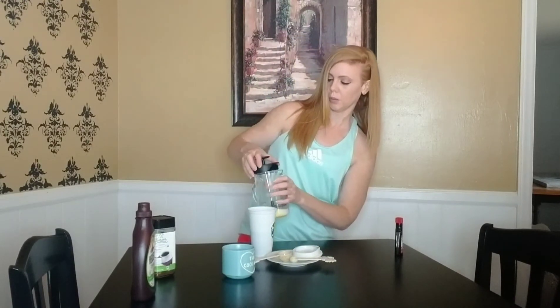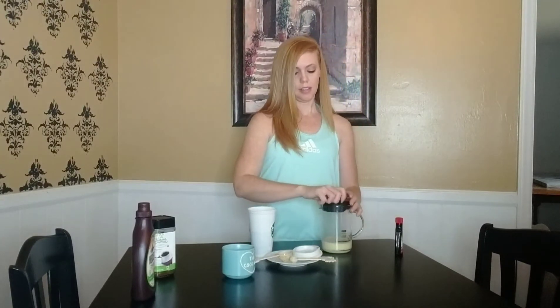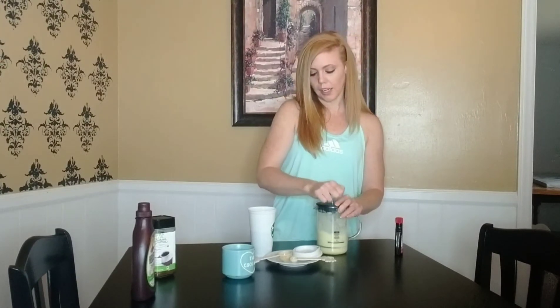Take this lid from the frother and line it up — see it has a pour part, you want that to be away, otherwise it's going to splash. Hold the lid down and just pump it up and down to froth the milk. I use a half a cup of almond milk here, and I heated it up for about a minute so that it's warm, because it'll froth better warm than cold.